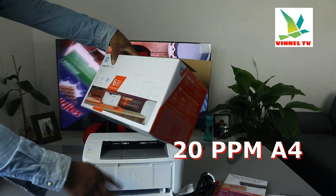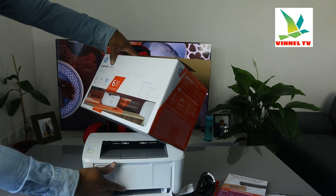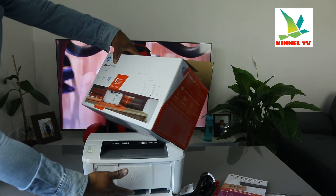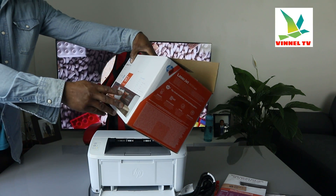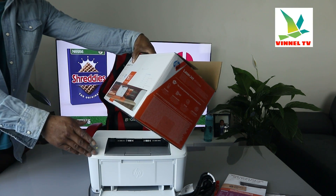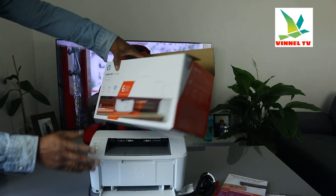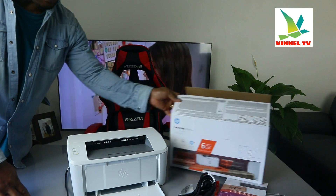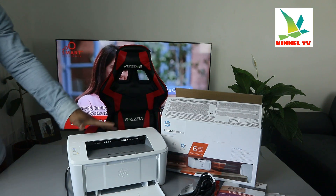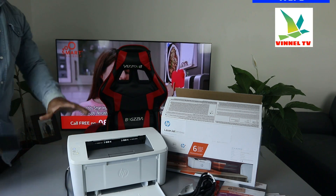For paper handling, you can load up to 150 sheets on the paper tray. This printer comes with a two-year HP warranty. It prints in black and white only — it is not a color printer, just black and white laser.